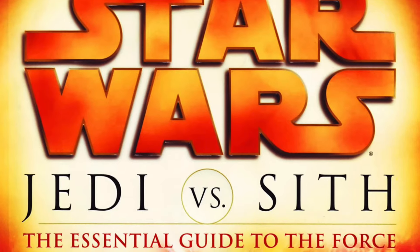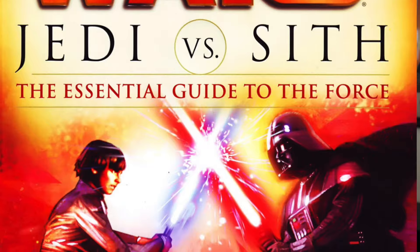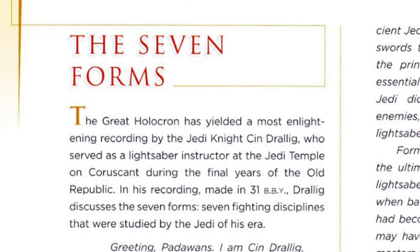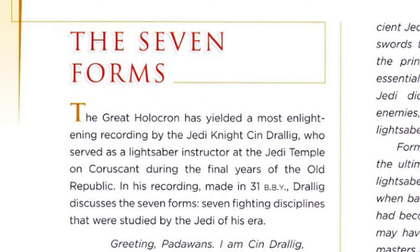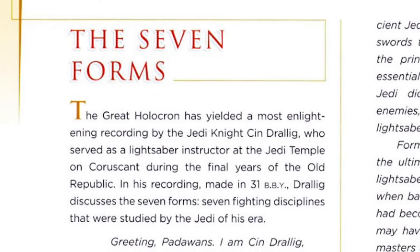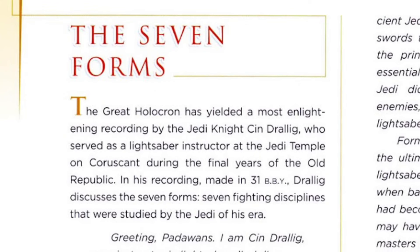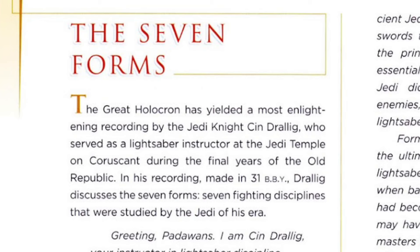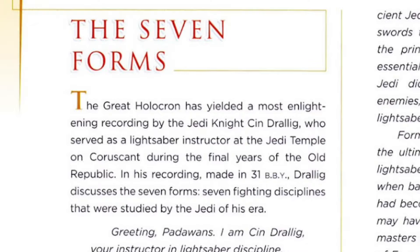In the Star Wars book Jedi vs Sith, there is a chapter basically explaining the seven forms. It reads: the Great Holocron has yielded a most enlightened recording by the Jedi Knight Sin Drellig, who served as a lightsaber instructor at the Jedi Temple on Coruscant during the final years of the Old Republic. In his recording, made in 31 BBY, Drellig discusses the seven forms — seven fighting disciplines that were studied by the Jedi of his era.